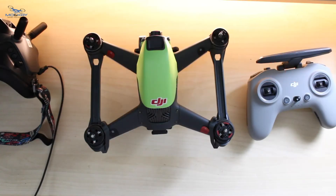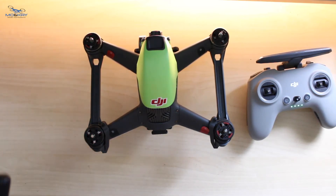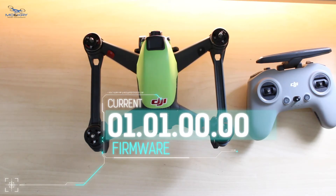What we're going to do is update the firmware on our old DJI FPV set. If I go into the menu and go to About: the aircraft firmware is 01.01.00.00 and goggles firmware is 01.01.00.00.